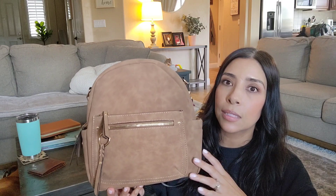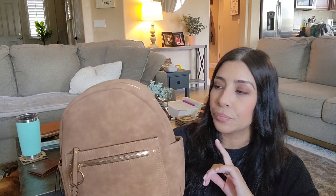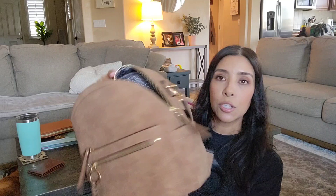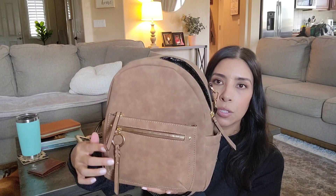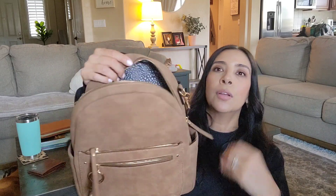I fell in love with this color — it is such a pretty color. I took off all the tags already. I bought it online because I went to two different Targets where I live and I couldn't find it in stores. But they do have a crossbody bag that's similar to it, same exact style, color, and hardware — it's just a crossbody instead of a backpack.